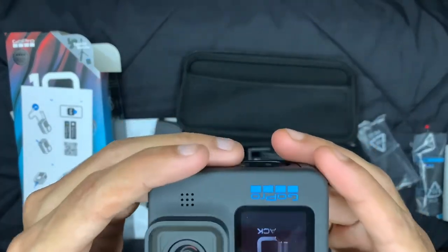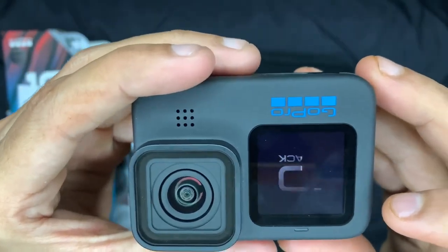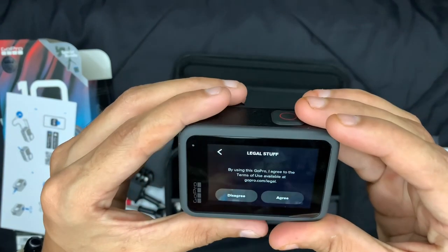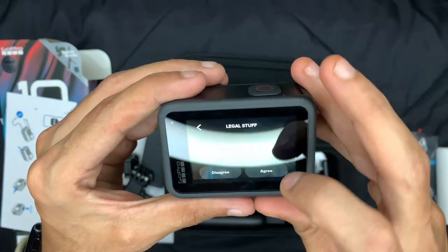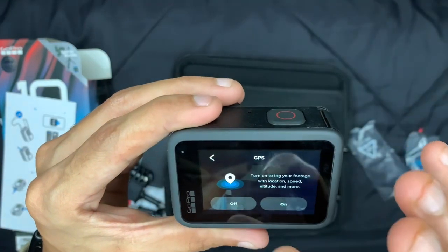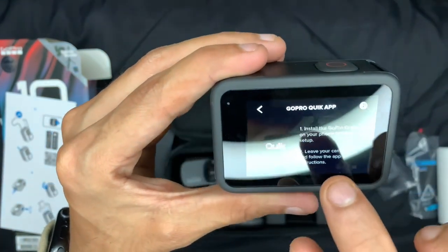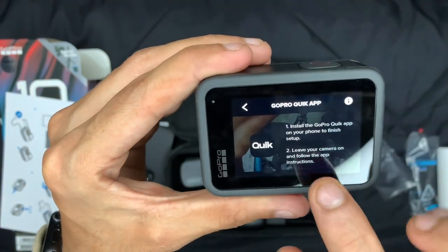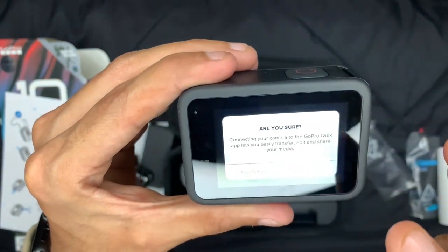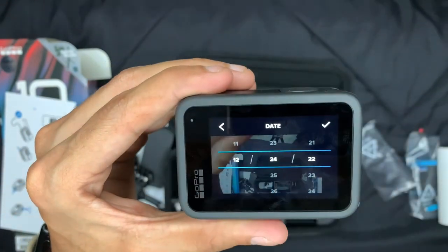Click the power button and the screen is turning on. It's asking us to agree to some terms. It also asks about tagging footage with location — you can turn that on so you know where your device is. You get some instructions on screen, and then you can skip setup for now and set the date later.